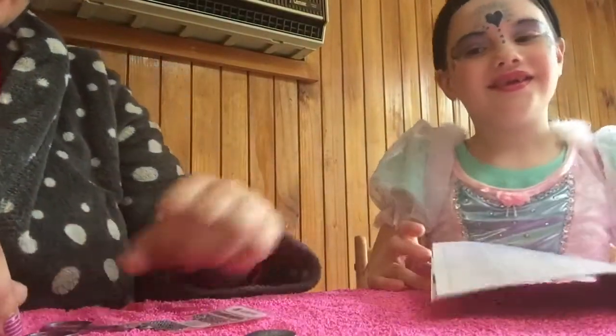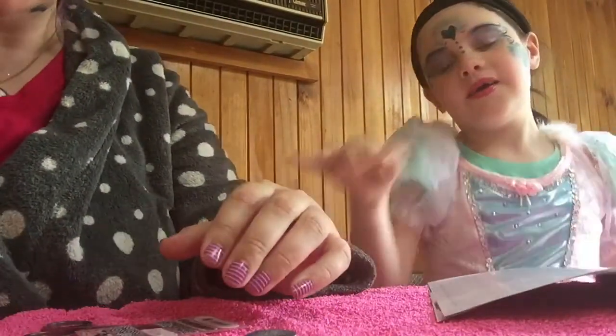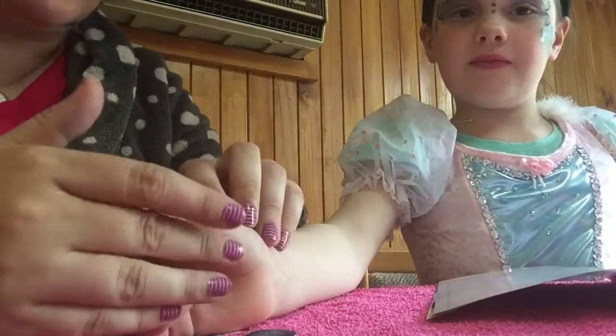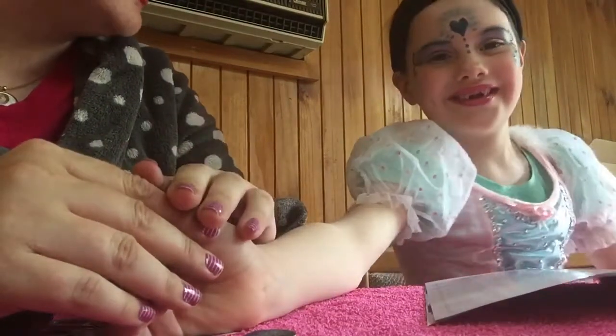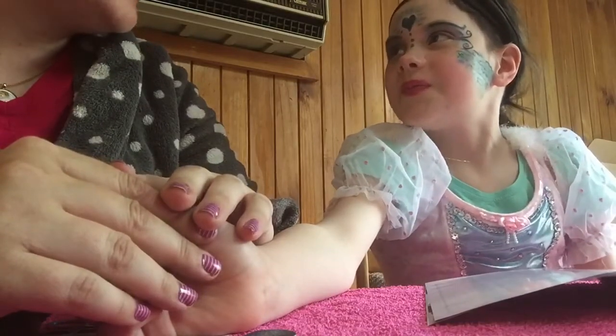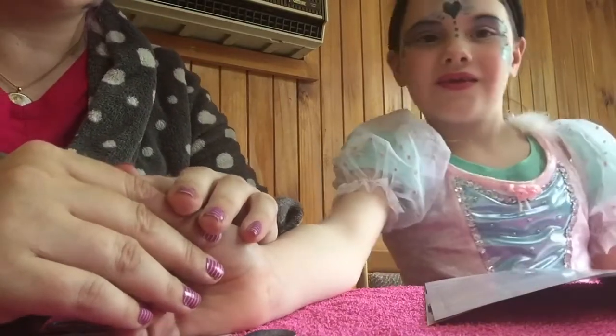Thanks for watching our video on how to apply Jamberry Nails. If you'd like to purchase some Jamberry Nails and look at the awesome range, visit my website: www.nikki1.jamberry.com. Thanks for watching! Bye!